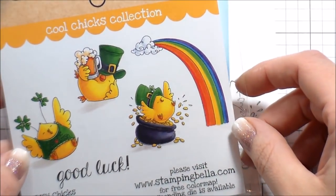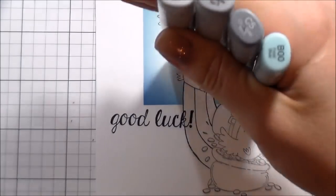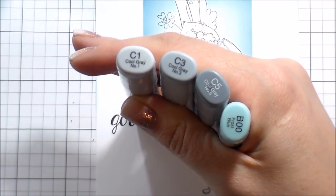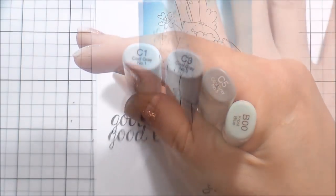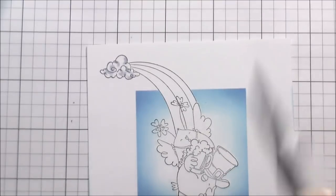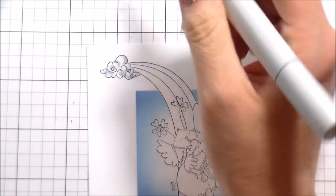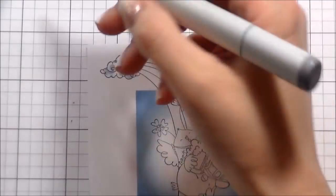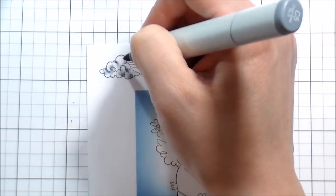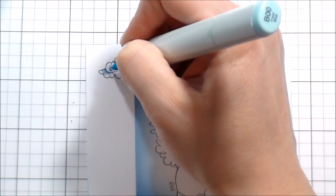We're going to get into the Copic coloring. Before we do, I just wanted to show you that Stamping Bella has wonderful colorists that work for them and all of their packages come pre-colored. So if you ever have a question about shading, color combos, or you're not really sure — just look at your packaging, because they've already done a bang-up job at all of the shading and combinations. If you're struggling for inspiration, it's right there, sitting right in front of you.